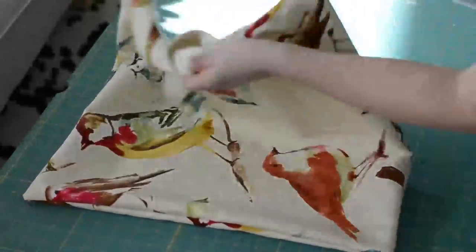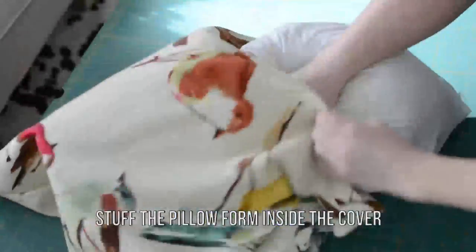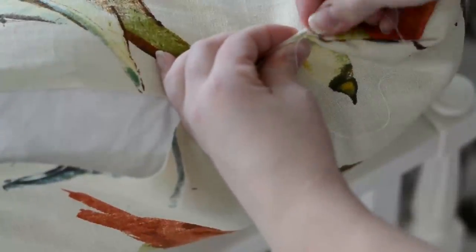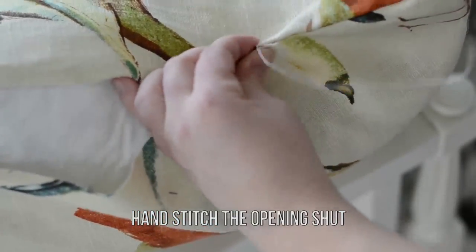Stuff your pillow form in — I'm using an 18 by 18 inch pillow form. I'm showing you with a different pillow I made because I forgot to film my first one. Then finally, hand stitch that hole shut using a needle and thread.